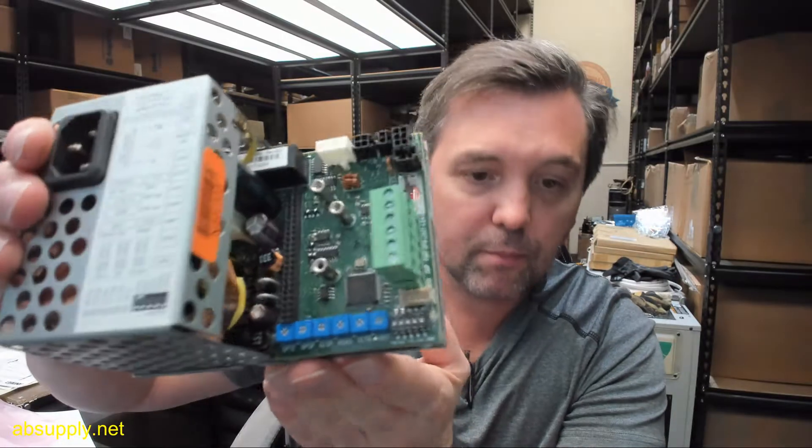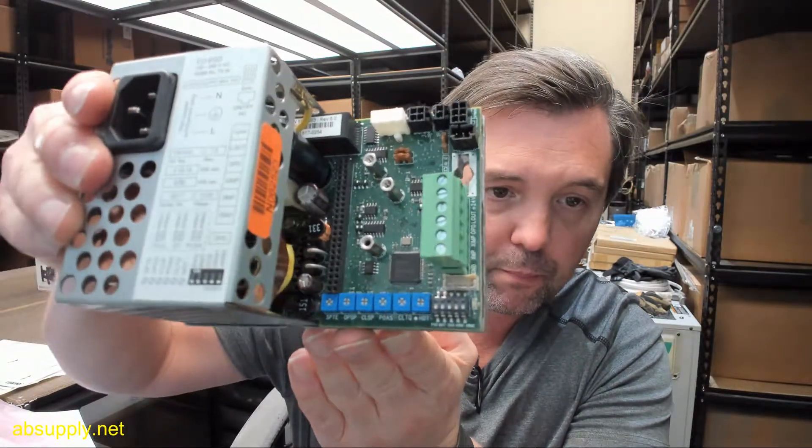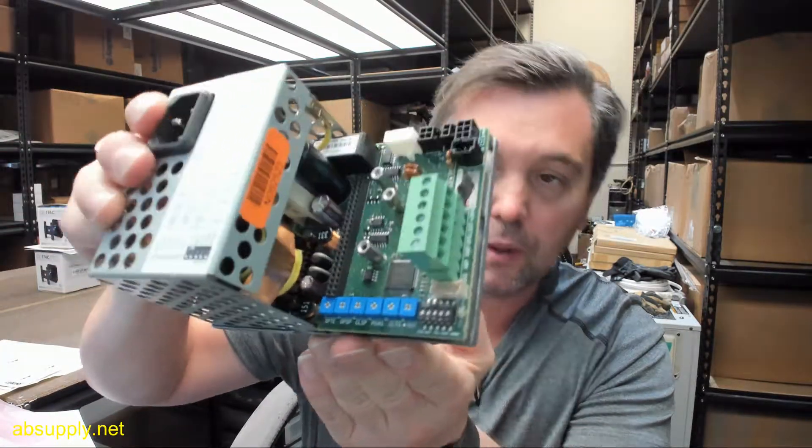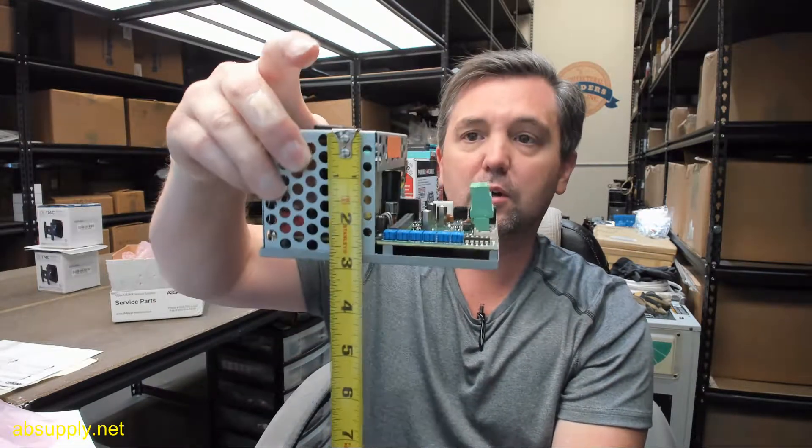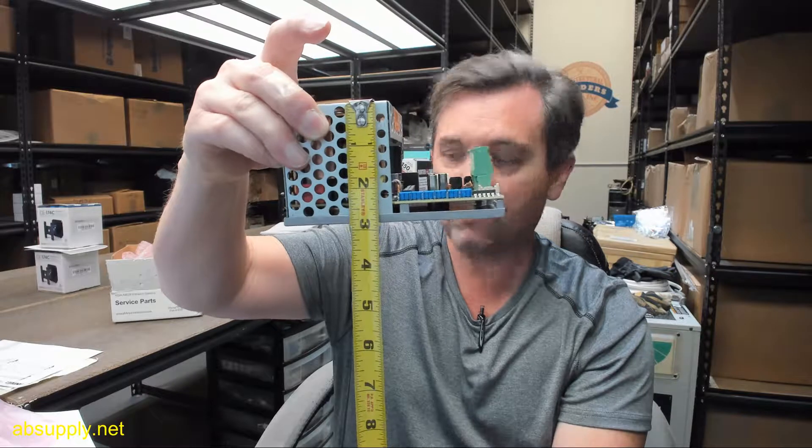Potentiometers down below. Basic dimensions: overall width of the body about 5 1/4 inches, overall depth about 3 5/8 inches, overall height about 2 7/8 inches.